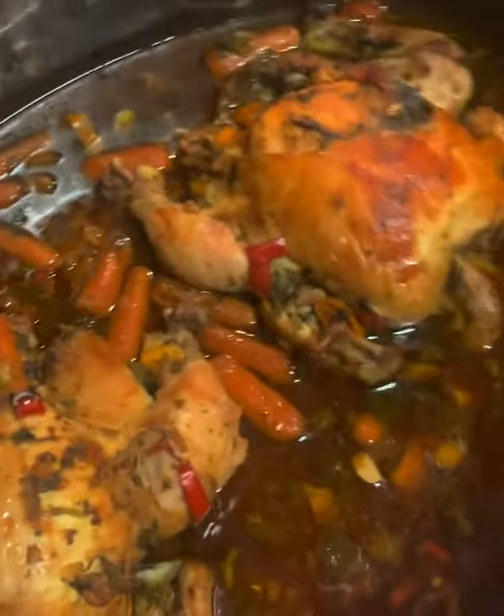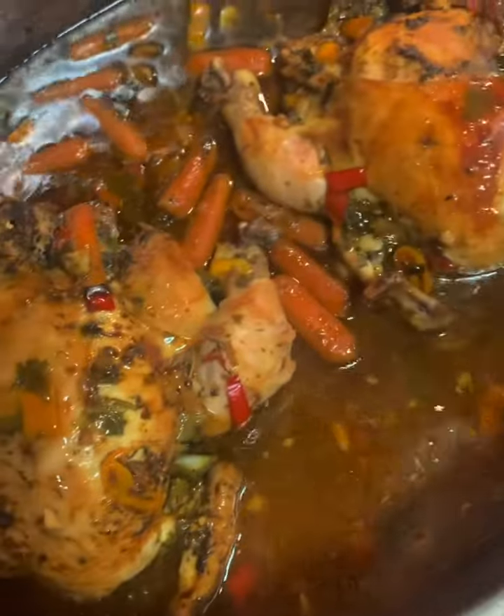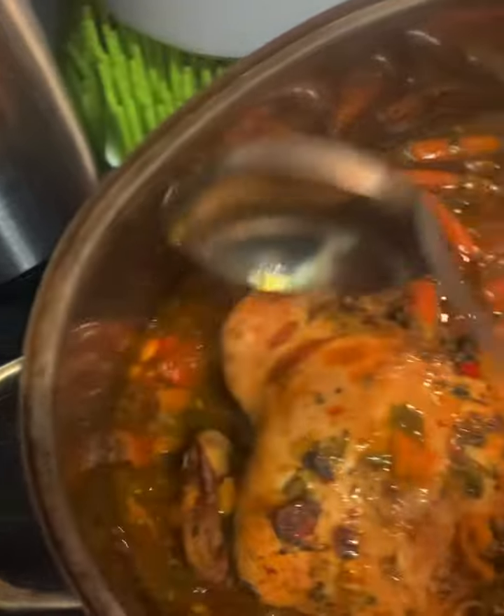I'm calling her a girl — it's a girl. If I were cooking, I would call you the boy. I'm sure you would.